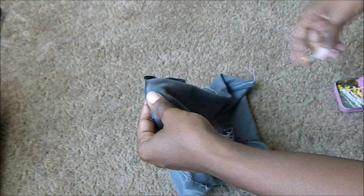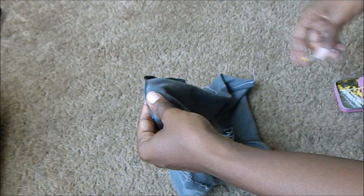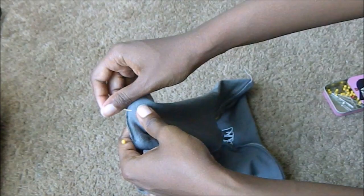To reattach the collar portion, we're going to place the two pieces right sides together and pin them together all the way around the t-shirt. If the collar is too long, you may have to cut it to shorten it, but make sure that your fabric stretches completely around the t-shirt.